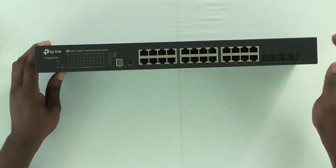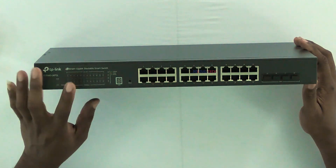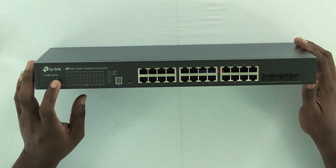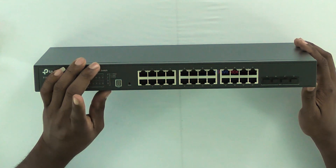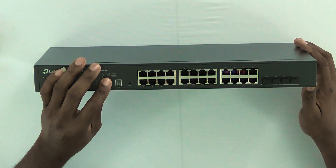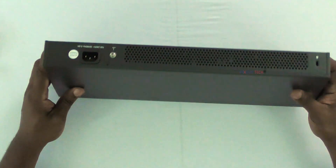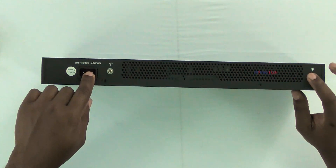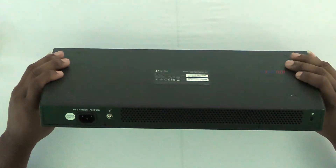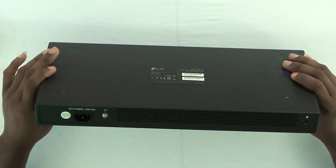These are the lights over here that tell you what ports are lit up. And of course these on the side tell you your 10G slots. This is it — no back panel. This is fanless.